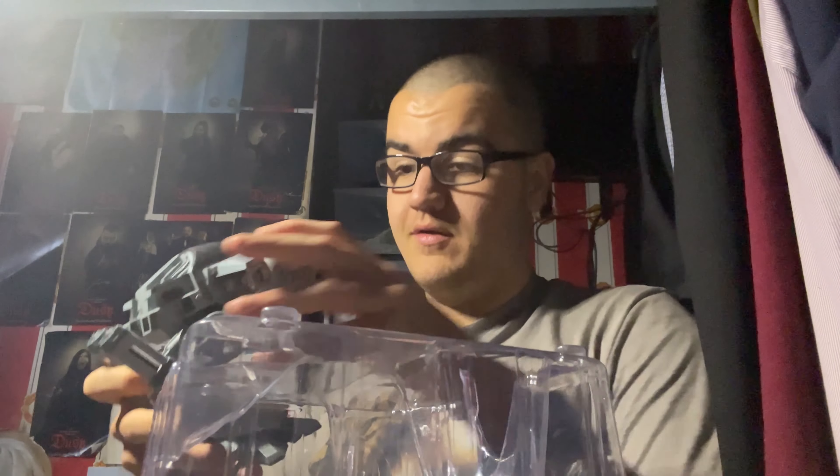This looks really awesome and fun to get out. Absolutely, look at this. I've just got to take off the plastic - I'll just break it off gently. Wow, look at this. Here it is guys - there's your ED-209. I'm just going to put it there for you. Look at that. That is just absolutely amazing, isn't it? Look at the detail. It's pretty well posable too.